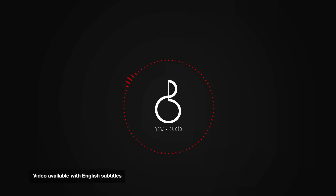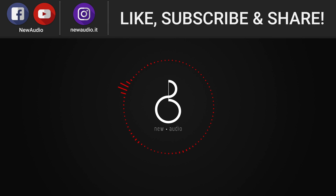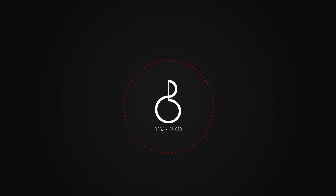Hello everyone in the world of Wi-Fi, I'm Alessandro from NewAudio. In this new video I'll talk about a very interesting news: the Sothme SMB Q370, the motherboard designed specifically for audio. But before we begin, as always, I invite you to leave a like and subscribe to support the channel. That said, let's get started.